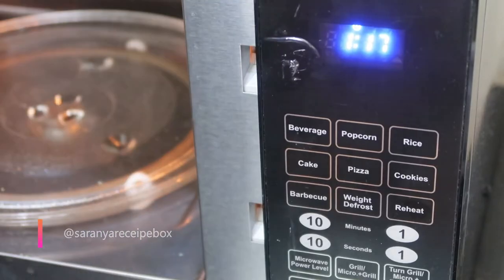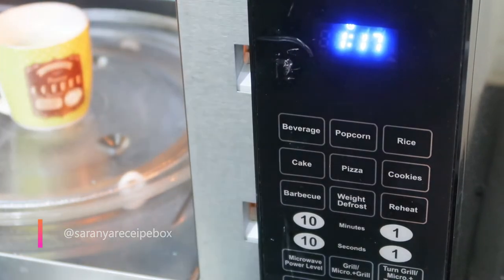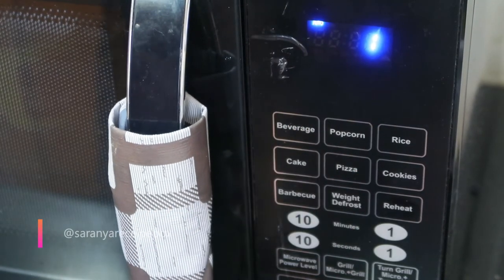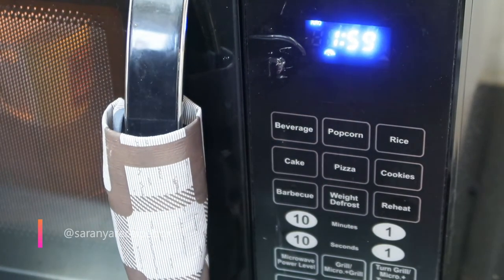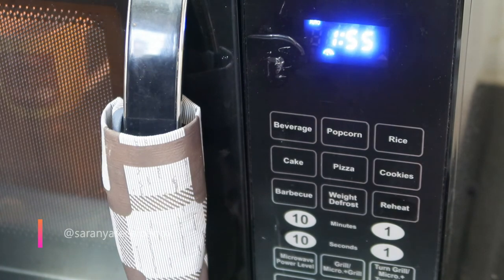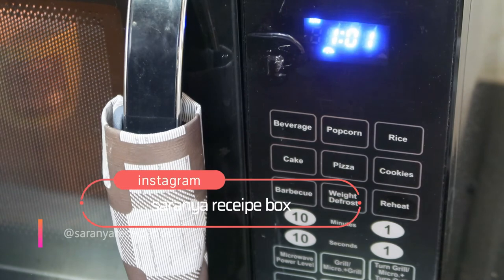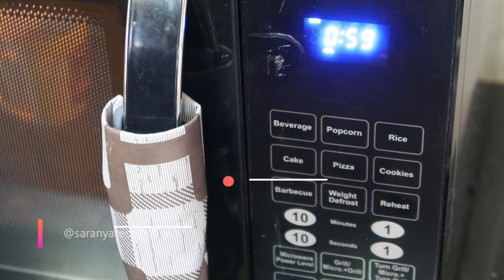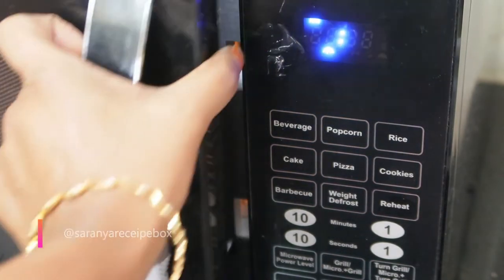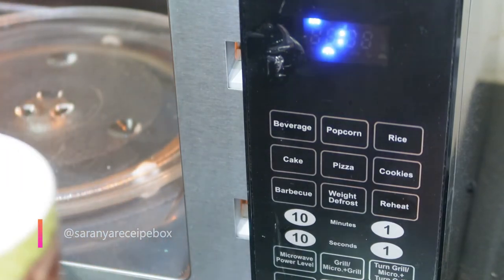Take one glass of milk in a microwave-safe cup. It should be three-fourths filled. Place it inside the oven and select the beverage option number one and start. You don't have to wait till two minutes — stand beside the oven and check whether the milk has come to the boiling point.